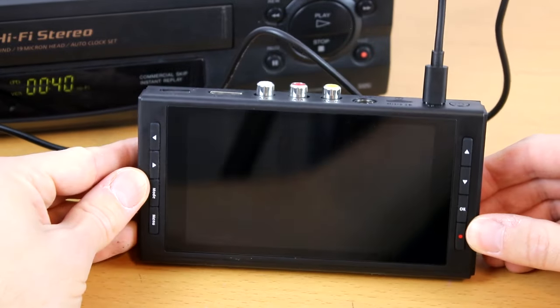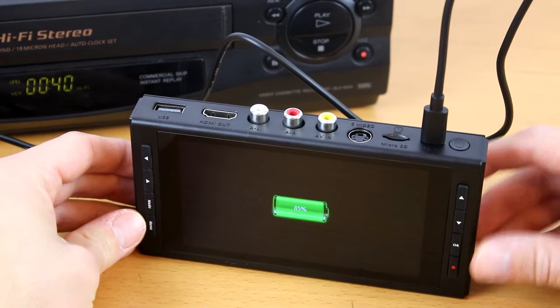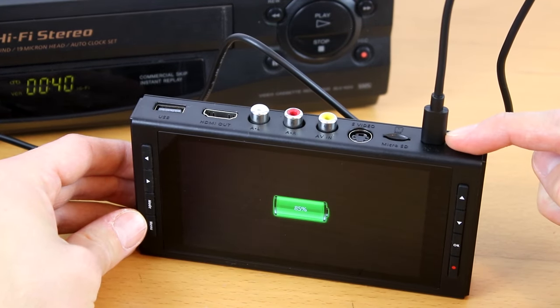After a few seconds, the device will start up and show the charge level. To fully turn on the device, press and hold the power button.